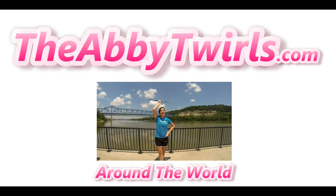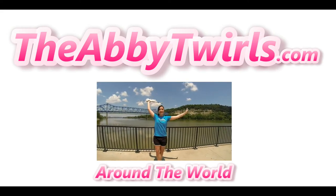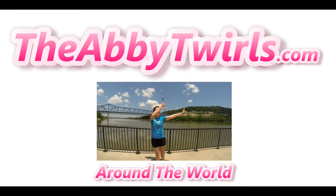If you want to continue learning how to twirl baton, then subscribe to my channel and I'll see you on the flip side.